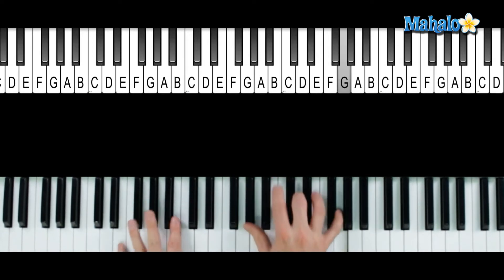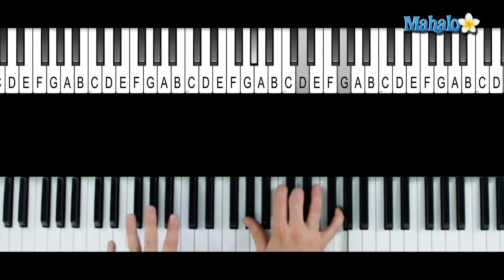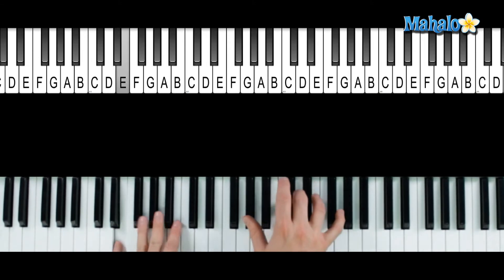Buddy, you're a boy, make a big noise, you're in the street, gonna be a big band someday. We will, we will rock you. Now we can bring it to the A.